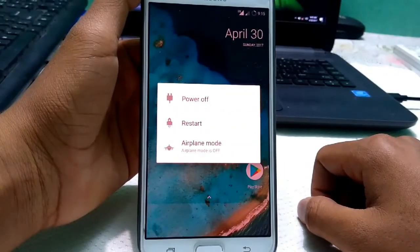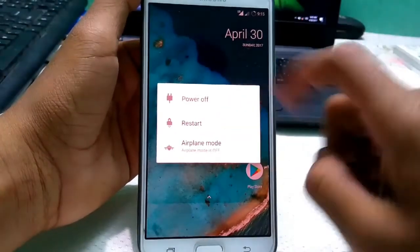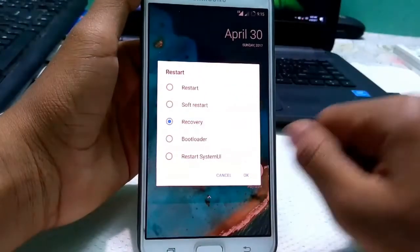I am currently using the Resolution Remix ROM on my Samsung Galaxy J7, so I'm just going into recovery mode as usual.